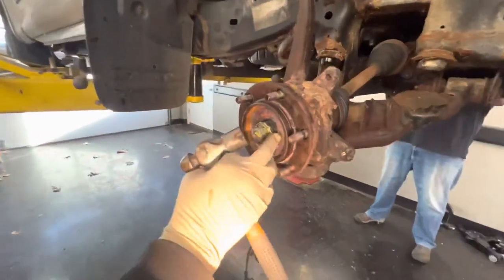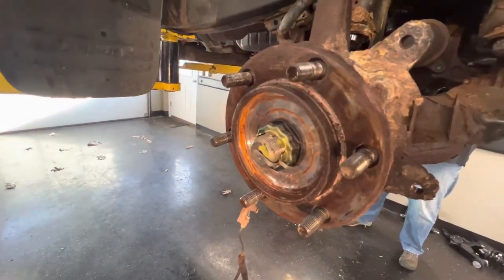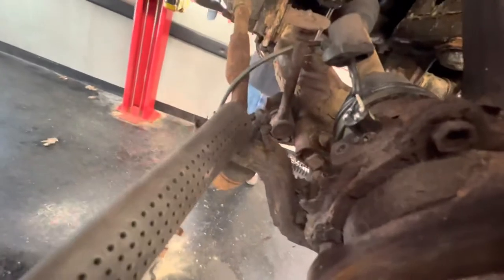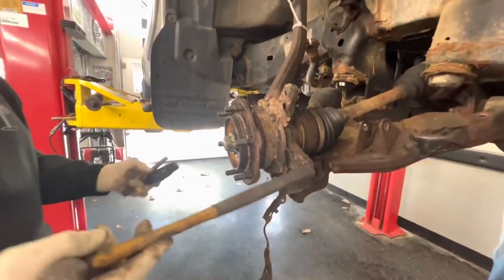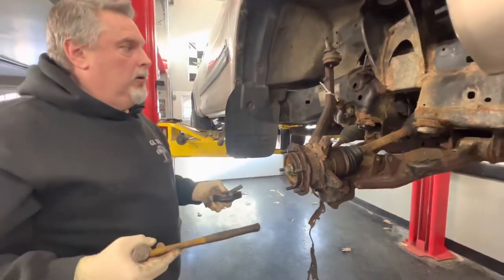We're going to take this cotter pin off and loosen that nut up - we're taking the whole spindle off right now. We have a nut and a cotter pin that's rusted for the tie rod end, and another one on the bottom side for the lower ball joint. Once we take those three items off, we'll be able to pull the spindle right off.